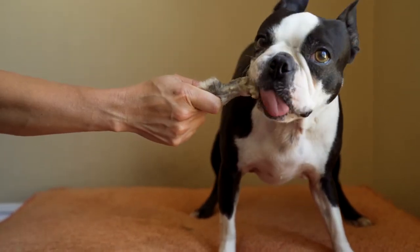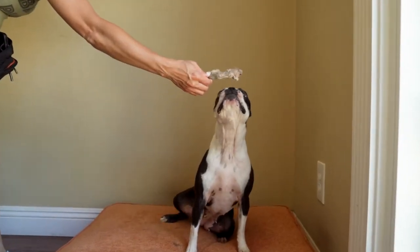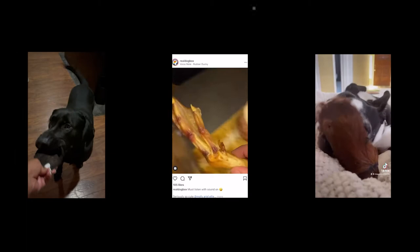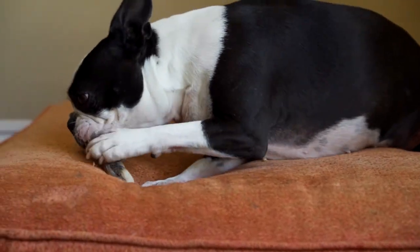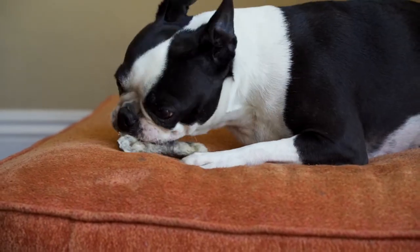Generally, light chews are a good size for all dogs. We suggest feeding smaller portions of medium or heavy chews if you have a smaller dog or your dog is new to real chews. Dogs are not required to chew as thoroughly as we are because they have a stronger, more acidic, and shorter digestive tract.